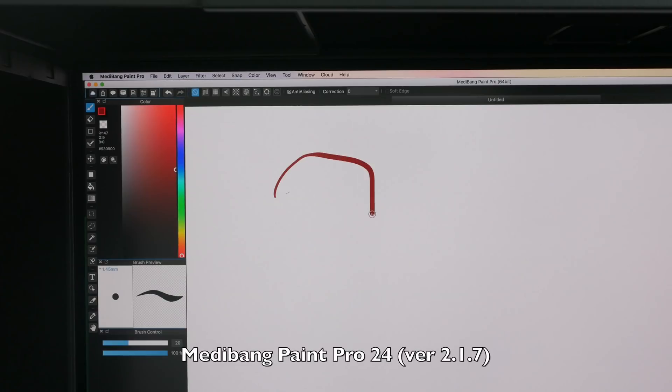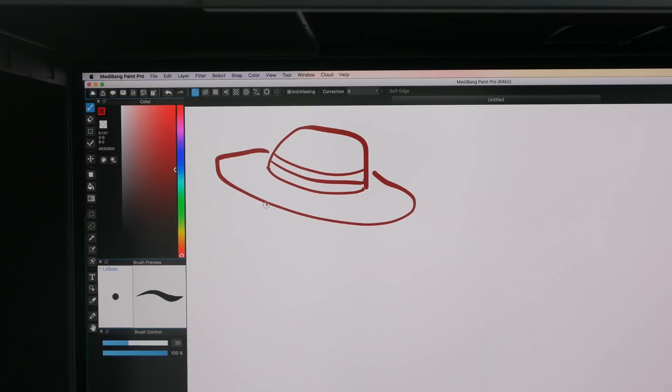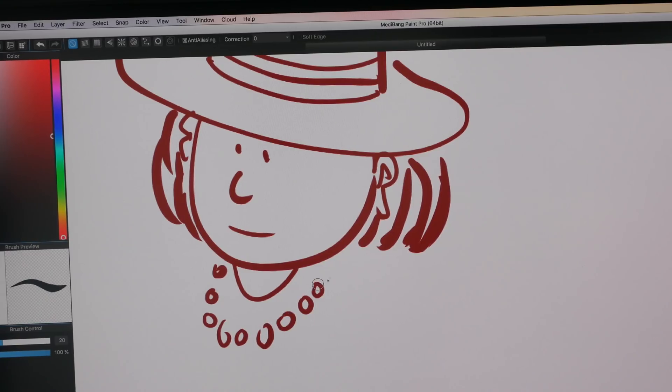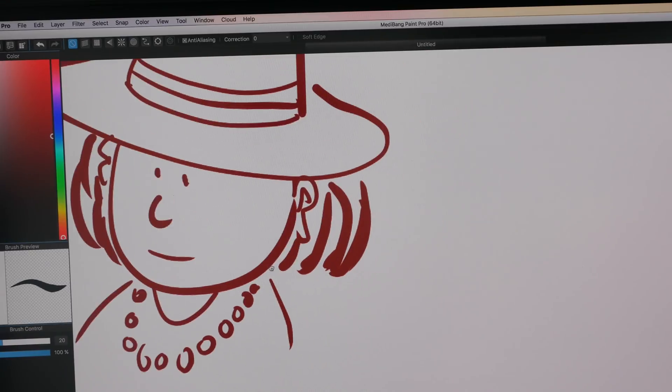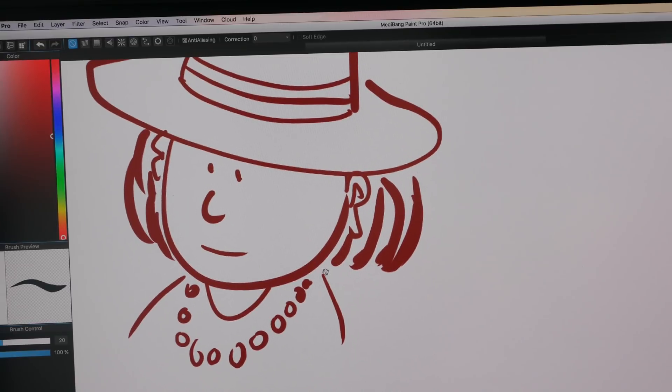This is Medibang Paint Pro — this is another free app. Pressure works fine and the lines come out rather smoothly, tapering very nicely. There is one issue though: when navigating around the canvas there's a slight lag when moving around or zooming in and out — but I think that's got to do with this software, Medibang Paint Pro.